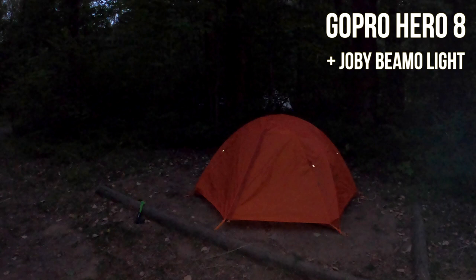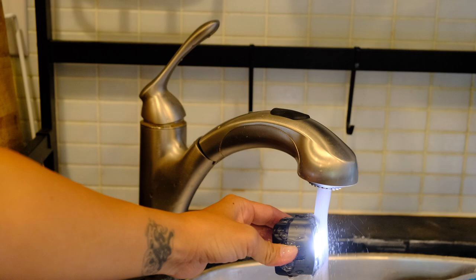The final vlogging accessory I recommend is an external light. The main reason you need one is if you ever want to shoot after dark with a GoPro — GoPro is poor at low-light shooting, and that hasn't changed with the Hero 9. The only way to vlog or film in the dark with a GoPro is with an external light. All three lights I'll discuss have rechargeable batteries and are waterproof, weatherproof, and very strong.